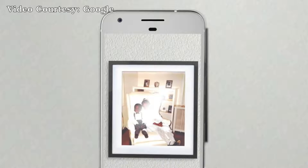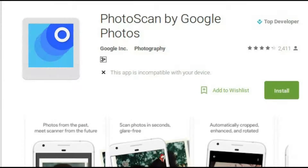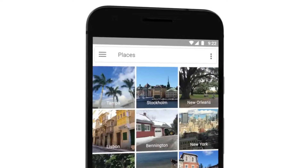Photoscan detects edges, straightens the image, rotates it to the correct orientation, and removes glare. Scanned photos can be saved in one tap to Google Photos to be organized, searchable, shared, and safely backed up at high quality for free.